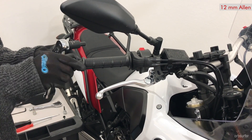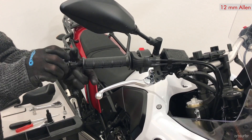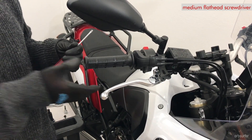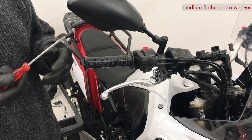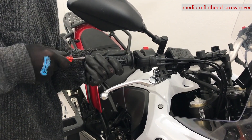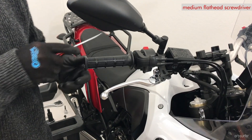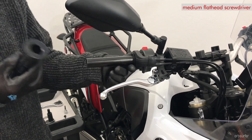It's the same procedure on both sides, so I'm just showing the right hand side. This is the bar end weight. The next step is to remove the grip — it's glued onto a little plastic barrel that allows us to adjust the gas via the throttle. Take a flat-bladed screwdriver to loosen the grip from the little plastic sleeve, working it in between the plastic barrel and the grip all the way around. Now you can just slide it off.